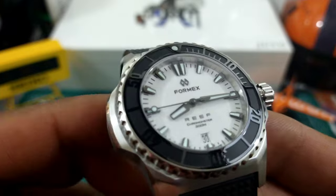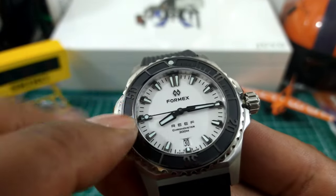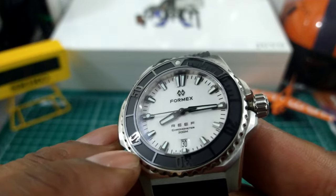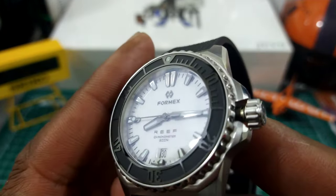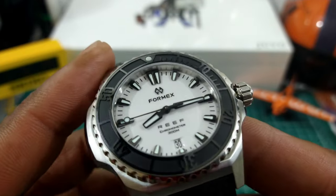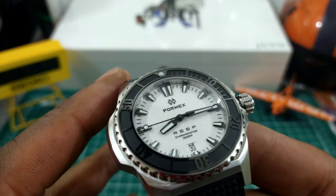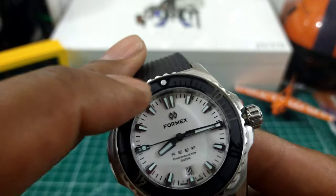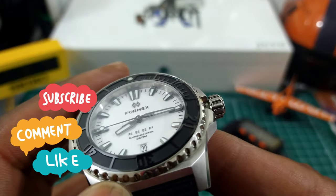Now look at this bezel. It has a zirconium oxide ceramic bezel that is etched in. As you can see, that is very beautiful. It has an anti-reflective sapphire crystal that is flat. Chrome or stainless steel rehaut under that illuminated dive pip. 120-click bezel with excellent knurling.